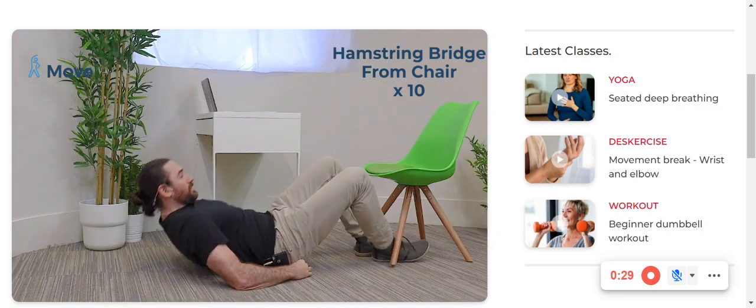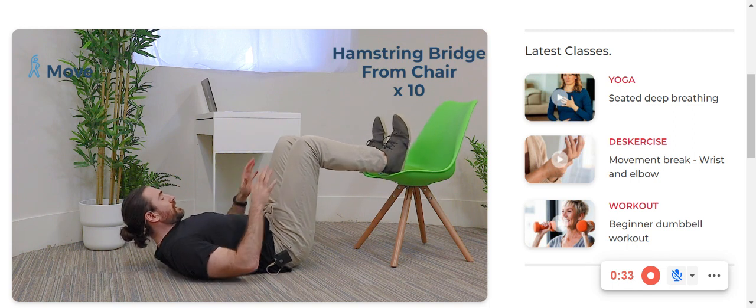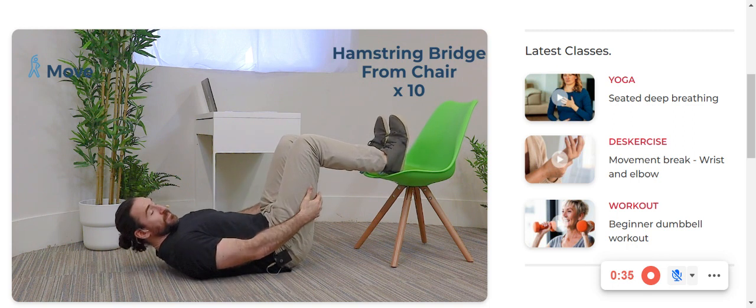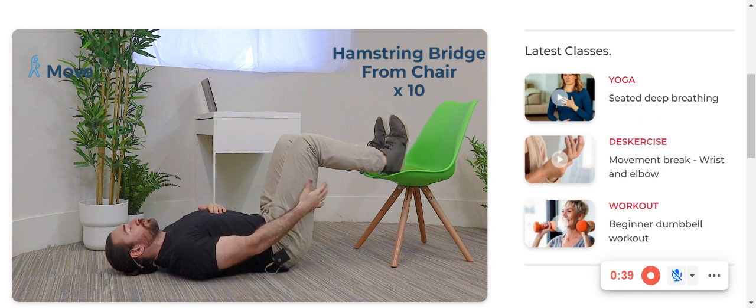Down on the floor, let's use your chair or any other kind of solid structure like a step. Make sure it is stable though. What we're going to do is some bridges off the chair with very much a hamstring emphasis.